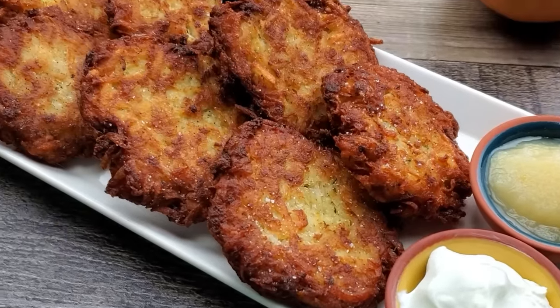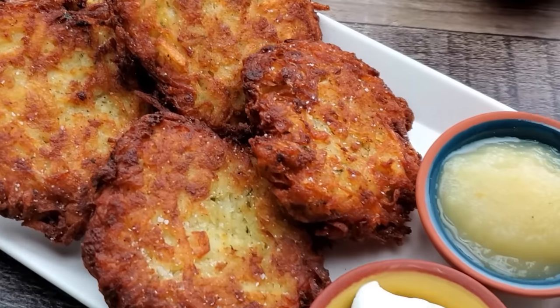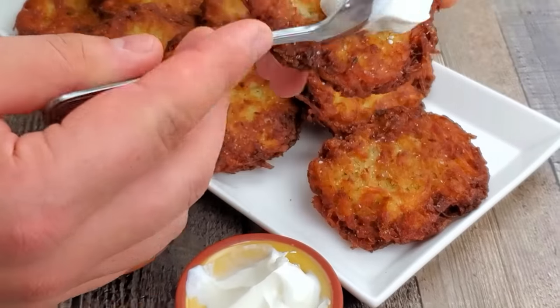Serve your potato latkes with sour cream and apple sauce. Enjoy!